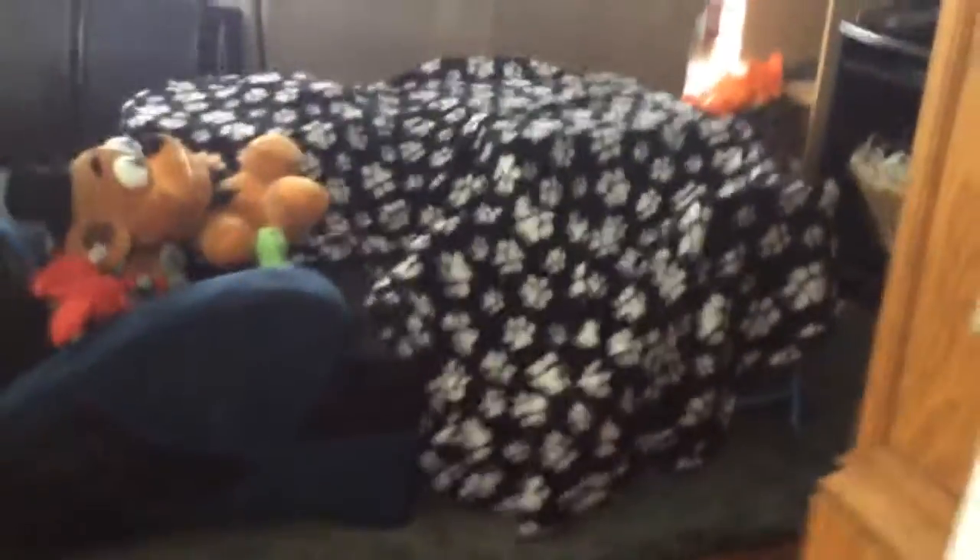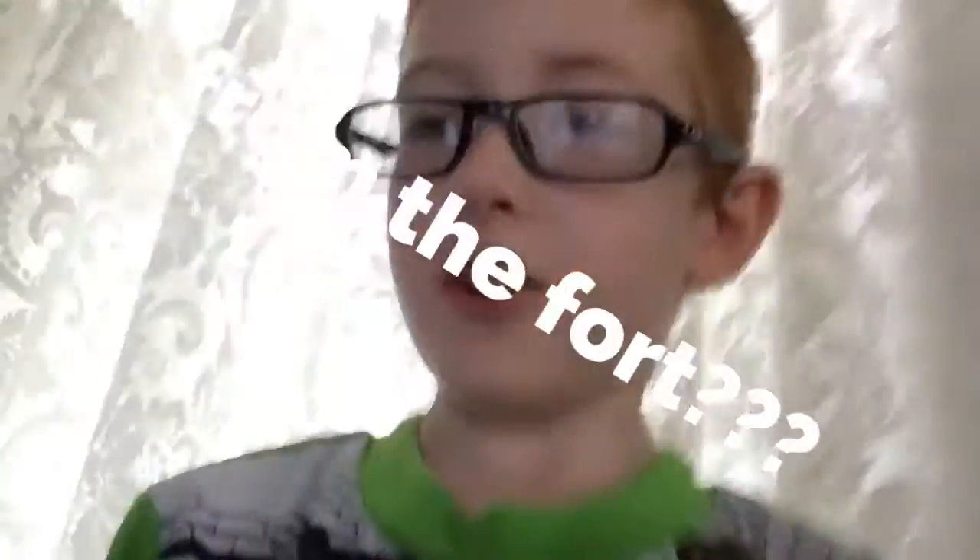So this is what it looks like from inside the fort. Thank you guys for watching this video. If you guys did, please leave a like and subscribe for more. And I'll see you guys in the next video. Peace out.